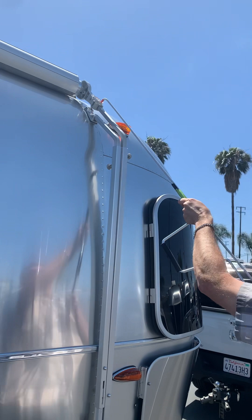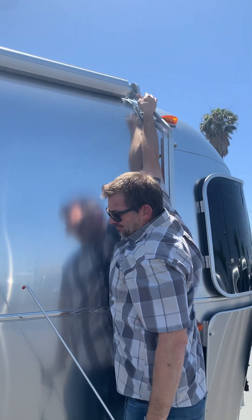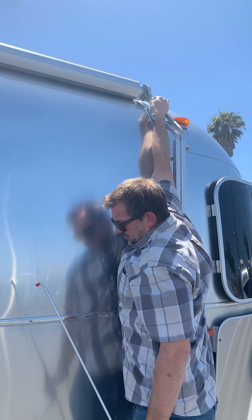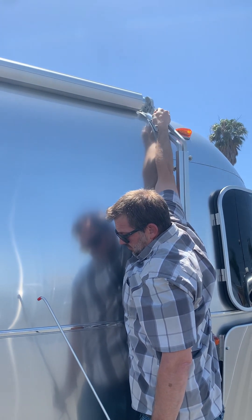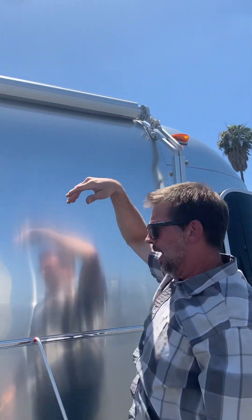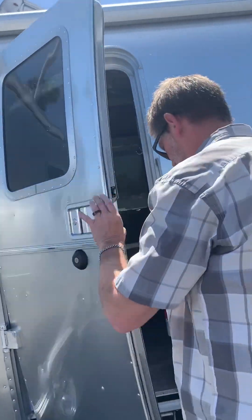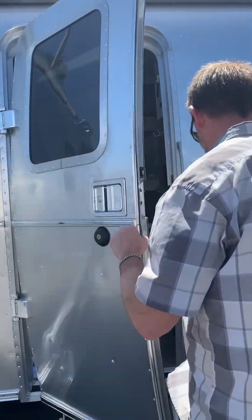You'll need to bend, Eric — you're a pretty tall guy to get up there too. I didn't even realize there was only one lock on this one. The Bambi series has two because there's no wagon wheels.